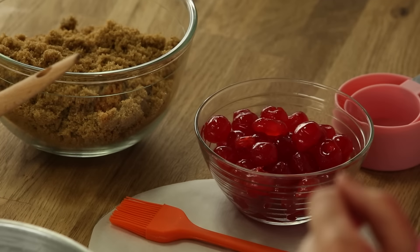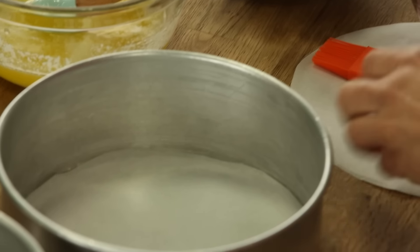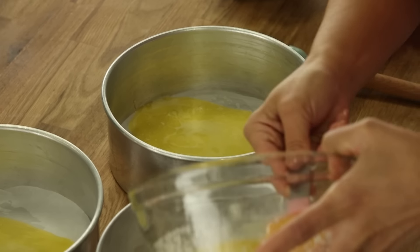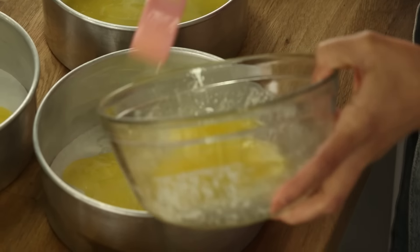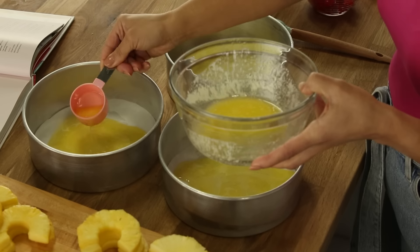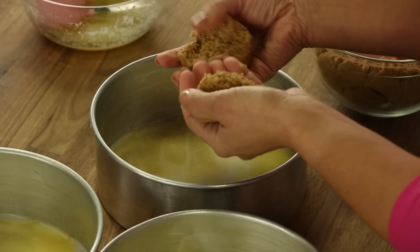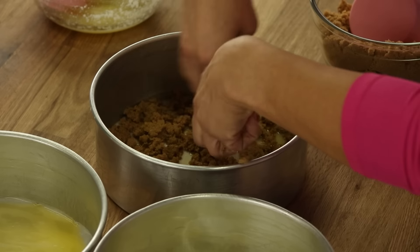I'm still gonna put good old parchment paper at the bottom of the pan. Now I need to add a quarter cup of butter to each one of these pans — just top it up a teeny bit. And now I'm gonna sprinkle in a half cup of brown sugar in each pan.